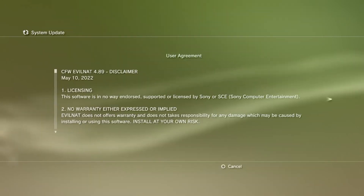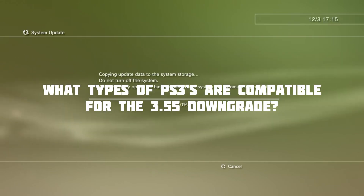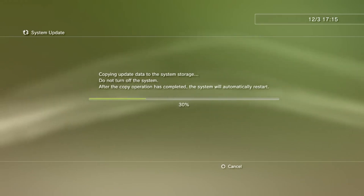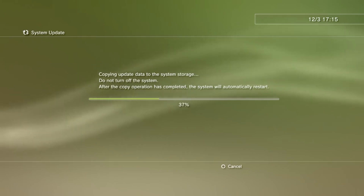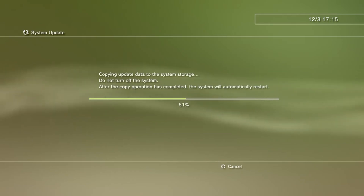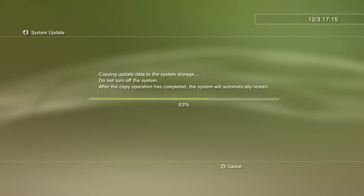If you have a compatible PS3 — what types of PS3s can be downgraded all the way to 3.55? It is essentially any of the older consoles produced before that update was released. In other words, you need a fat PlayStation 3 to downgrade all the way to 3.55. However, if you have a PS3 slim, pro, or any model produced after the 3.55 update's release, I will show you how to downgrade back to 4.89.